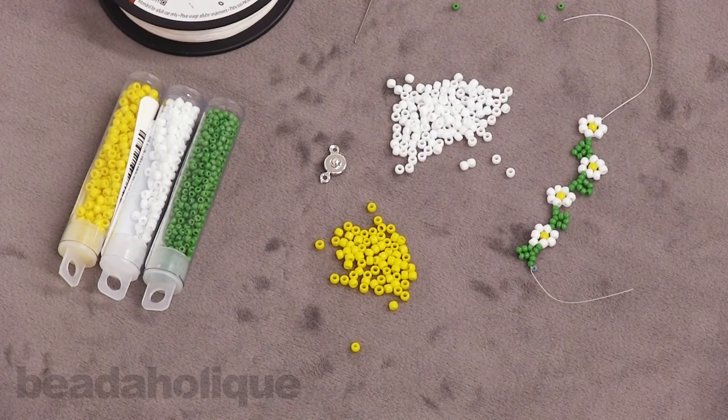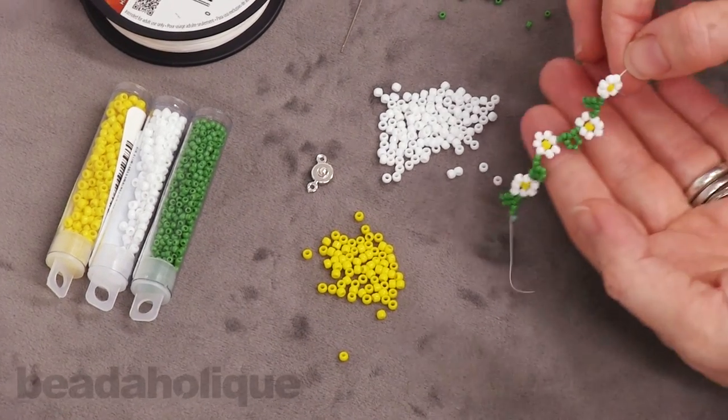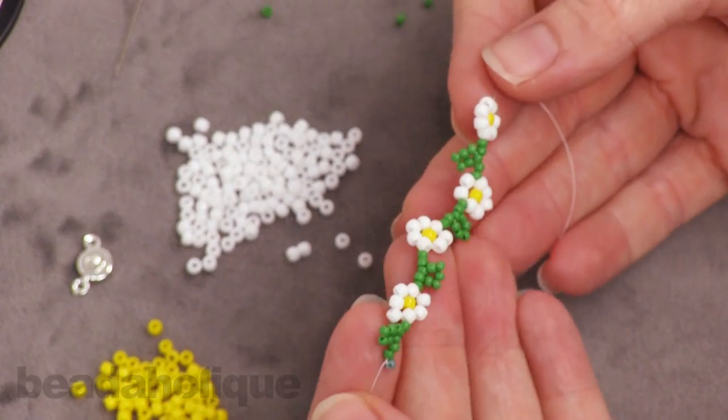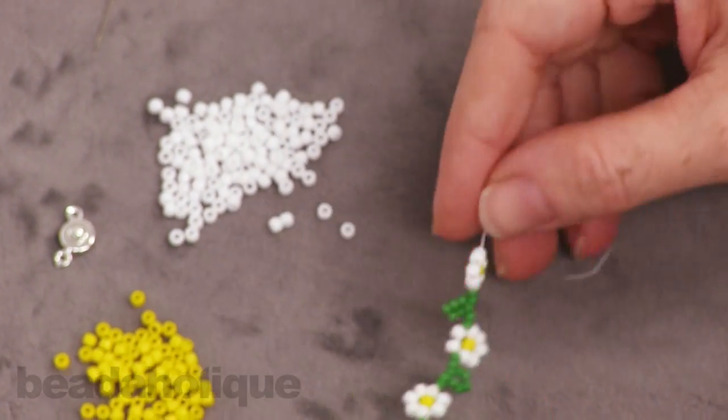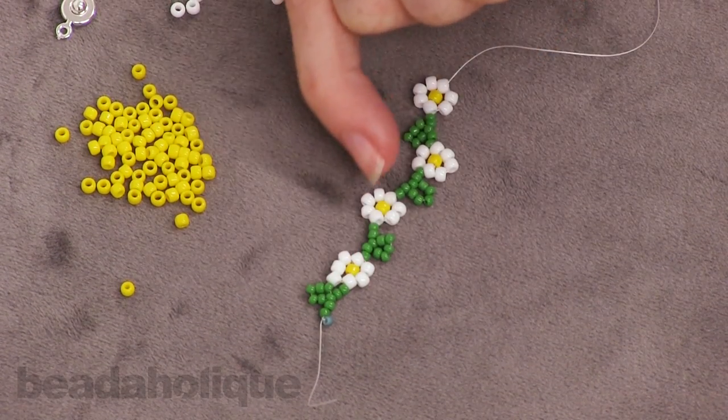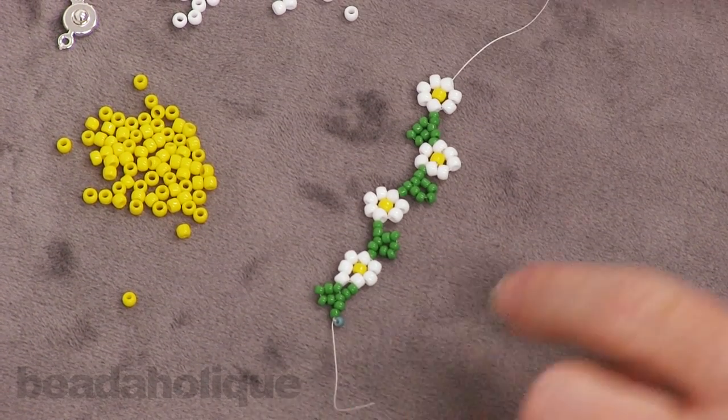Hi, this is Julie with Beadaholique.com and in this video I'm going to show you how to make a daisy chain bracelet. I've done a few stitches right here to give you an idea of the direction we're going to be going in. You can see I've created little leaves and daisies and I've just repeated that pattern — that's what we're going to do to make this bracelet.